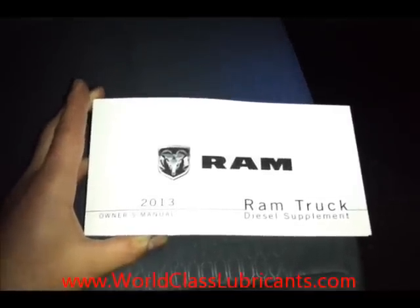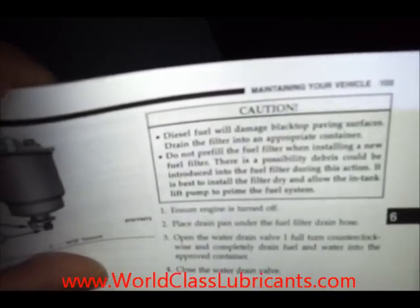I'm looking in the 2013 Ram Truck Diesel Supplement, page 99, which talks about draining the fuel filters. You can read through this for any of the steps I've done today. The caution right here says: do not pre-fill the fuel filters with fuel as it may introduce contaminants into the filter. After changing the filters, it doesn't specifically mention priming, but there is a section on priming if the engine has run out of fuel.